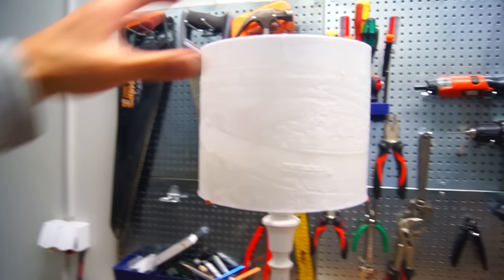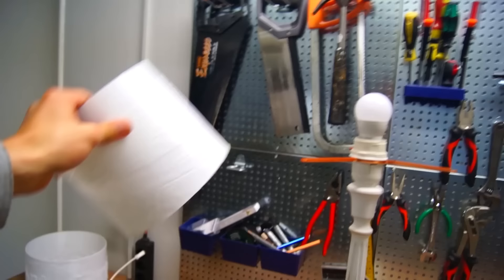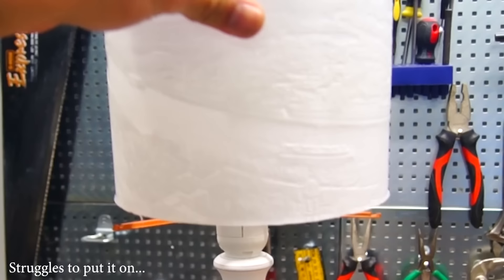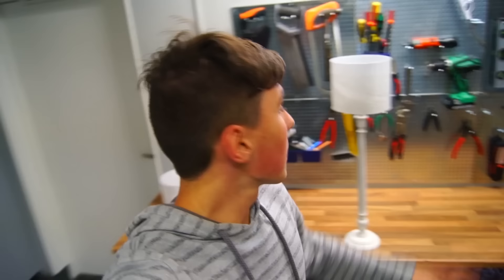This new one you can take on or off, so if you want to print numerous of these and change them up, you can do so. It was also a lot easier to print, it lowers the bulb, and it doesn't leave any shadows. To this one I say joy — and now it's time for the final reveal.